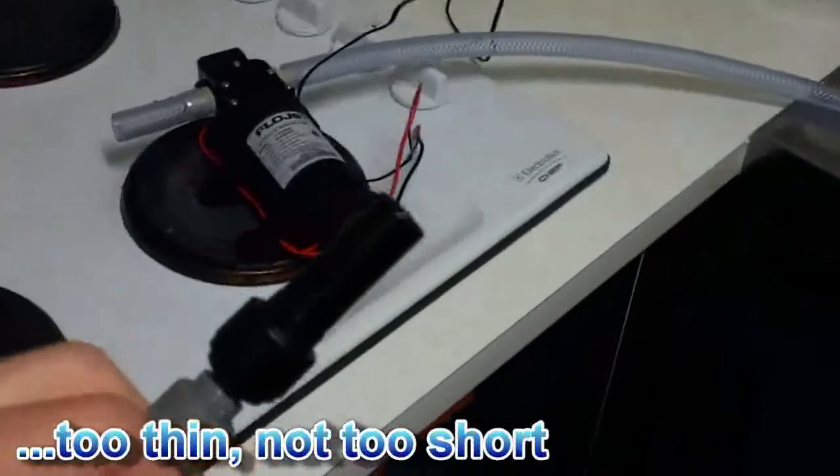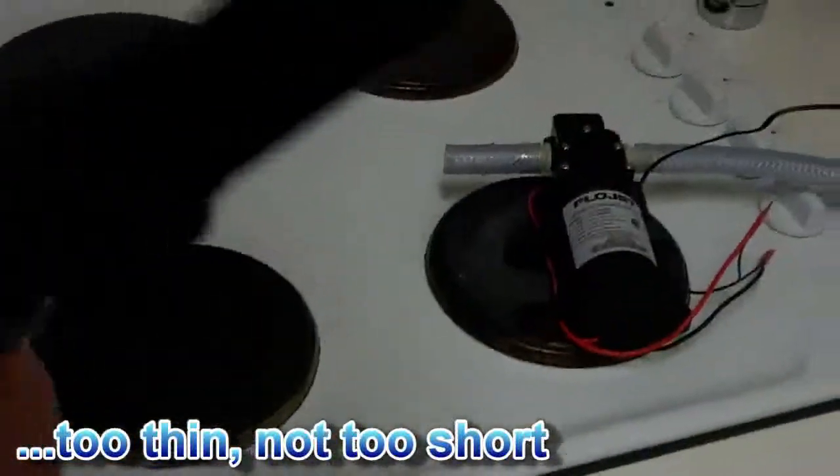What happened? So my MacGyver plastic sleeve, to help compensate for this being maybe a millimetre too short, didn't work, so we might try that again.